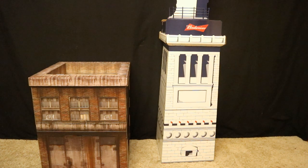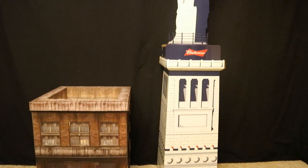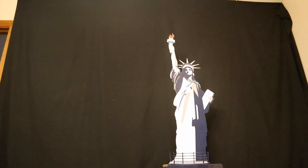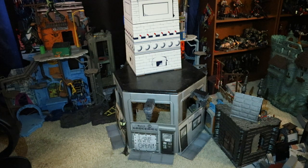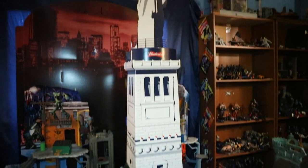Here's this building next to a Budweiser advertisement display I got from the grocery store many years ago. I had to take them off the table and put them on the floor, because on the table this thing was taller than the ceiling. Pretty cool playset or diorama for my action figure world, and it was free. Here is this thing as it sits in my action figure city — very, very tall indeed.